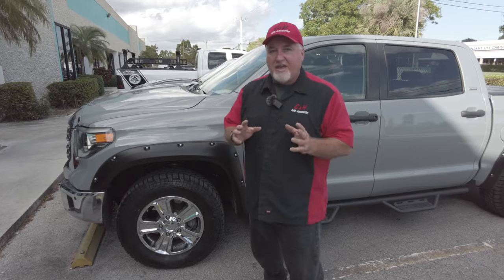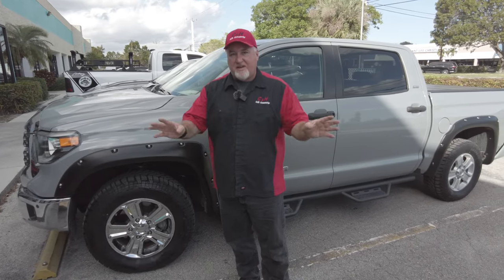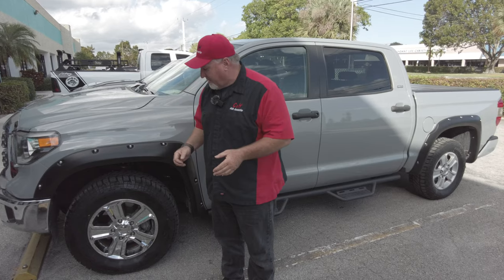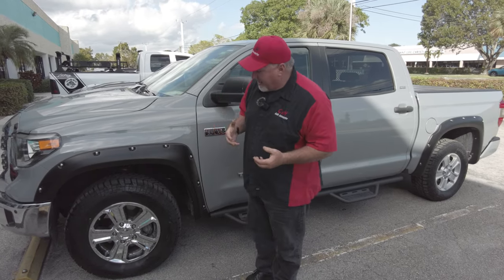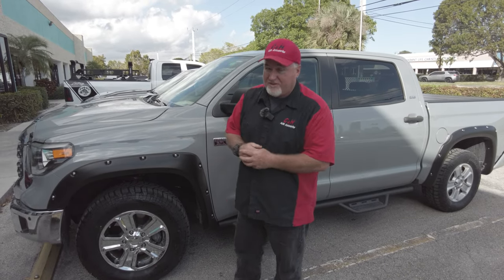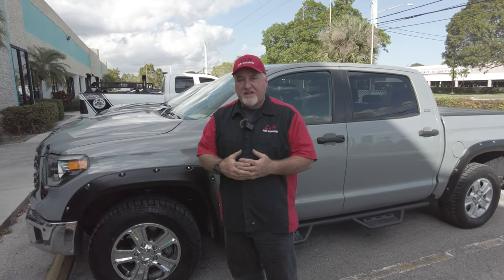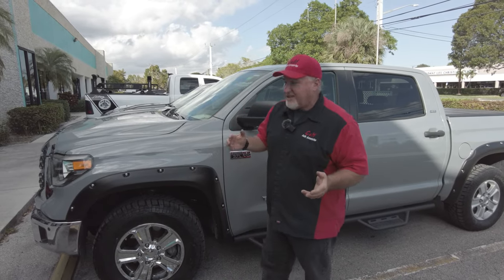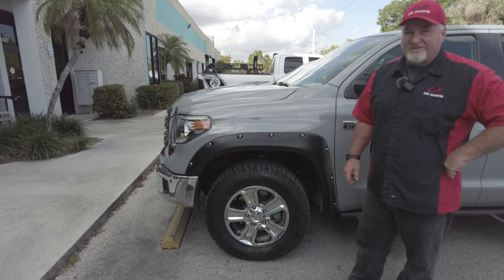If you like these, we have them in our store and in our warehouse. We ship these anywhere in the country. Real easy to install — you could do it yourself. It's an easy way to upgrade your vehicle. These are for a Toyota Tundra, but we do have other wheel skins for other vehicles. If you like what you see, hit that like button and subscribe to our channel. This is Chris with CNH Auto Accessories showing you a wheel skin for a Toyota Tundra. Thank you.